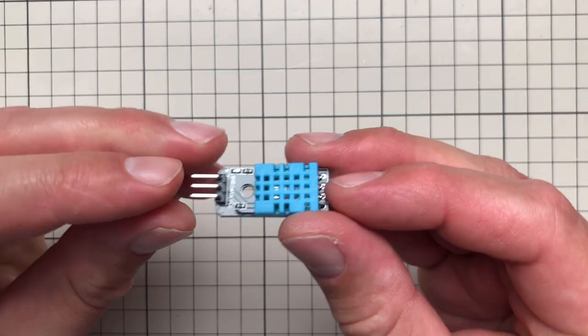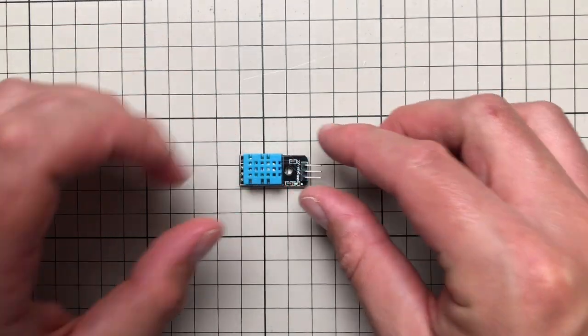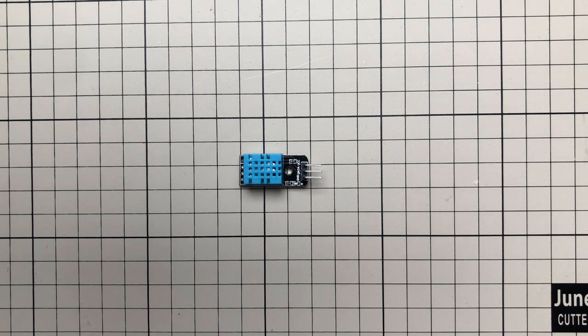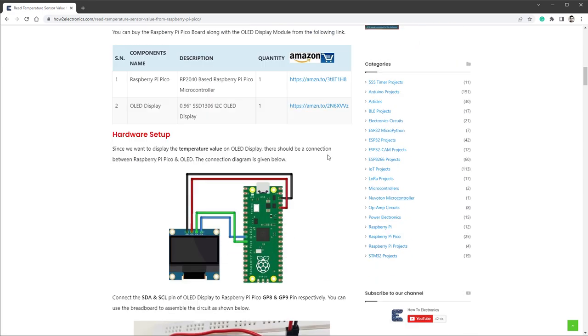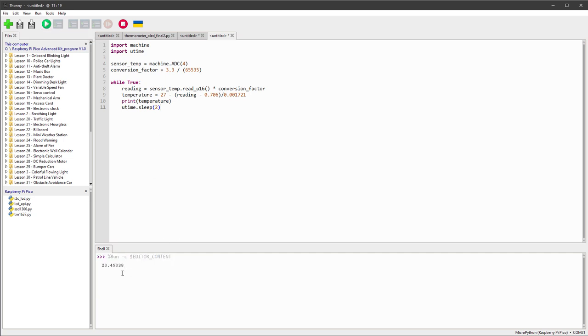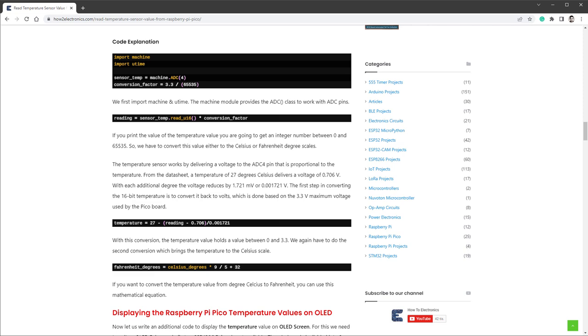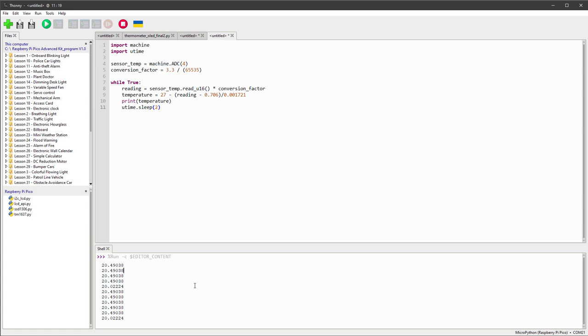Now it's time to read real data. We don't need an external sensor like the DHT11 because the Raspberry Pi Pico has a built-in onboard temperature sensor directly connected to analog-to-digital converter number 4. We read the ADC voltage — 3.3V scaled across 0 to 65,535 (a 16-bit number) — and use the conversion equation to get degrees Celsius. Copying this into Thonny and running it immediately shows temperature values in the shell. For Fahrenheit there's a separate conversion equation. So we now know how to read the built-in temperature sensor.